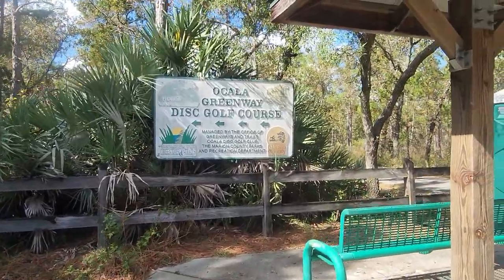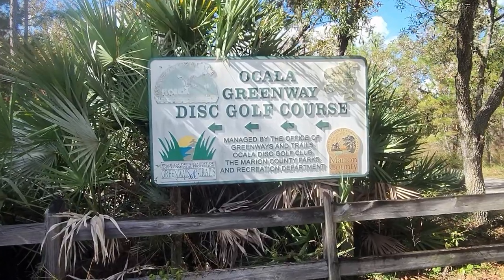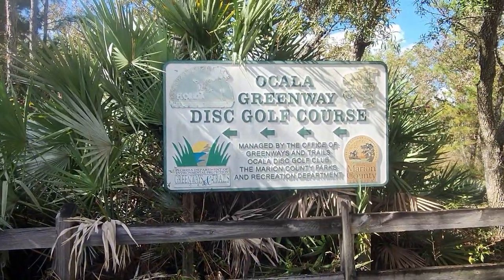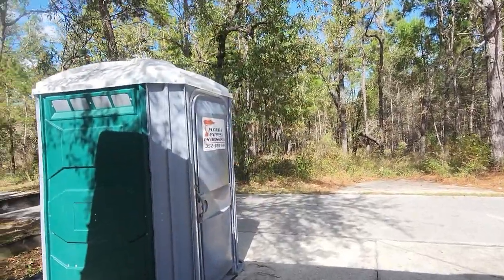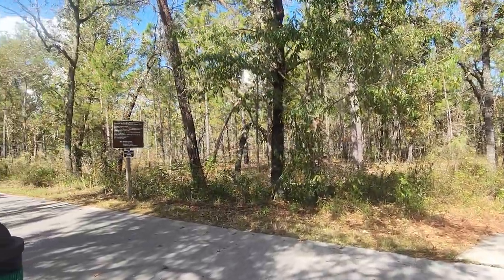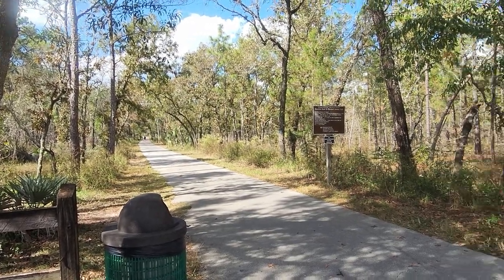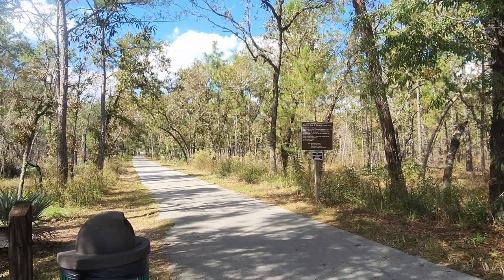I'm continuing my series of redoing hikes for the new channel on Rumble. This is the Ocala Greenway Disc Golf Course. I call this kind of the back entrance to Baseline Park. It is nice - you do have a port-a-john here, always looking for the bathrooms. But today we're going to do Marshall Swamp. This is the beginning here to get up to the entrance. This guy walking his dog. Let's just get on the trail and I'll show you what the hike's going to be today.